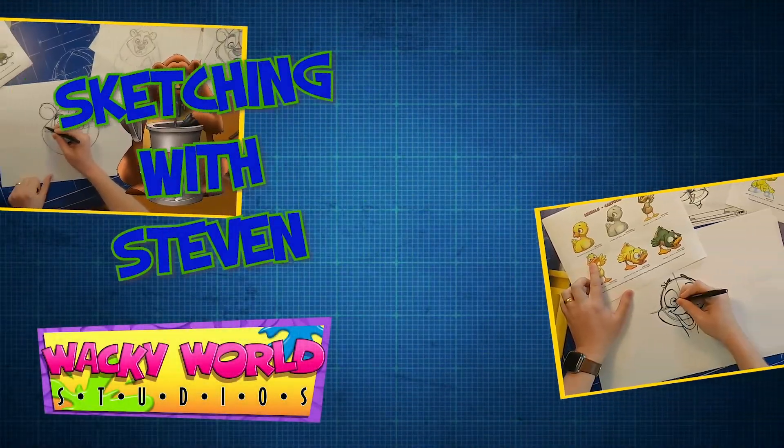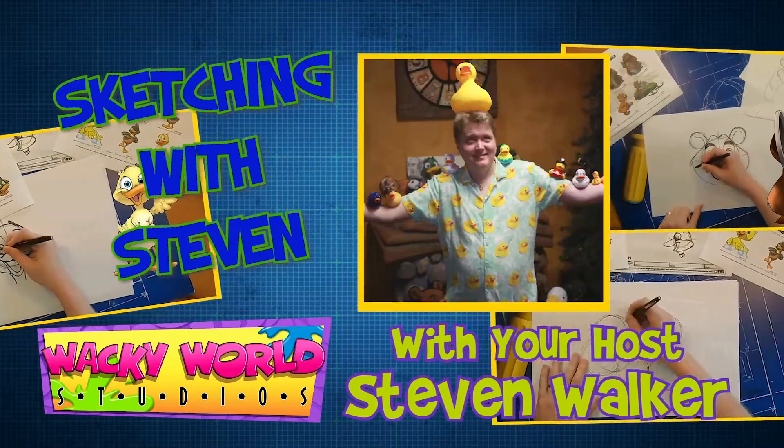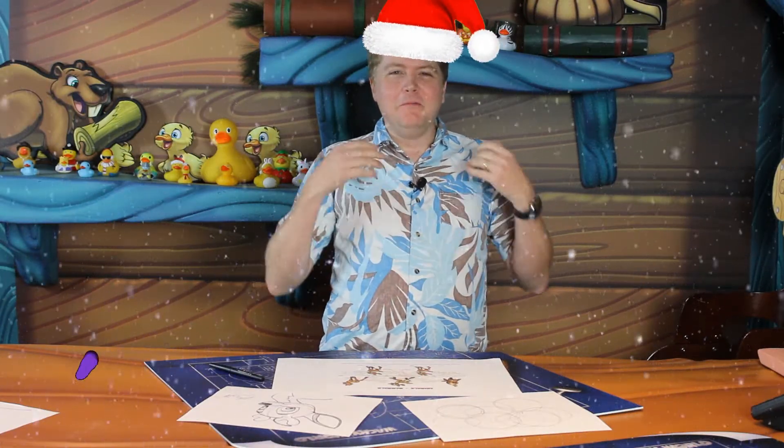It's time for Wacky World Studios Sketching with Stephen, featuring art director Stephen Walker. Ho, ho, ho! Merry Christmas and happy holidays from us here at Wacky World Studios. We've got a special episode in store for you today of Sketching with Stephen.